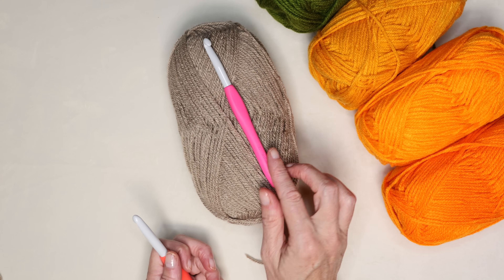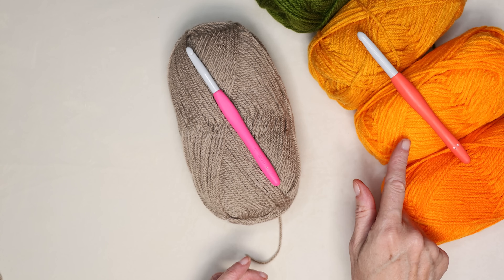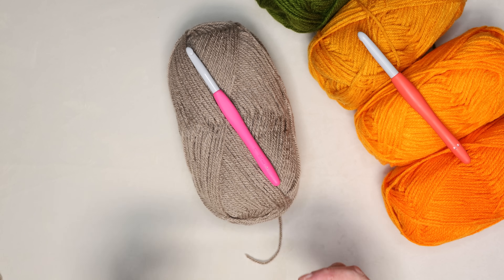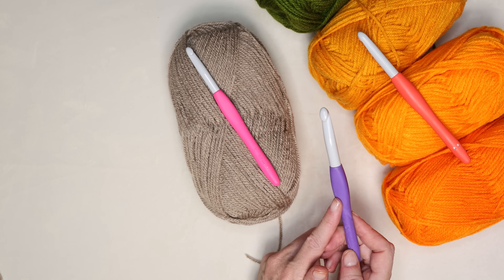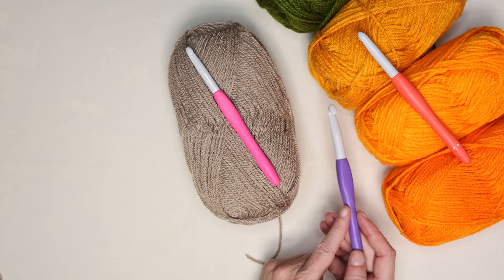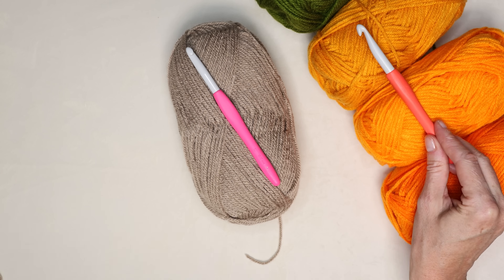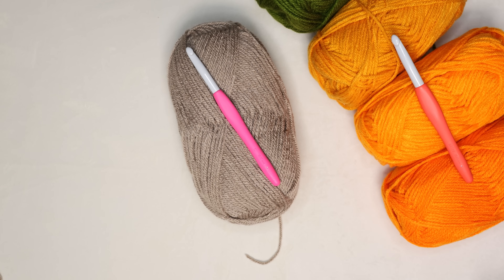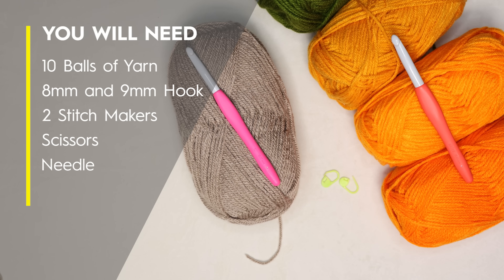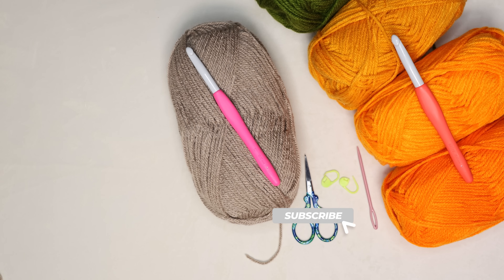We'll be using an eight millimeter crochet hook for the stem and a nine millimeter crochet hook for your pumpkin. If you are doing a chainless foundation, those are all the hooks you need. If you are doing a foundation chain and then working into it, get a larger hook — a 10 millimeter. I'm going to show you how to use just the nine millimeter with chainless foundation. You will also need two stitch markers if you are new, a pair of scissors, and a needle for sewing in your ends. If you find this helpful, don't forget to subscribe.